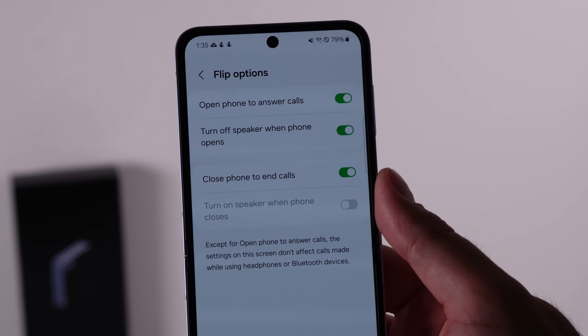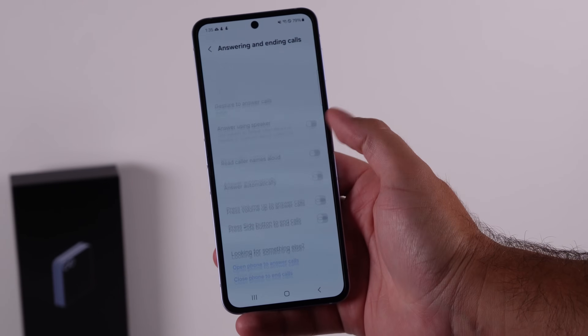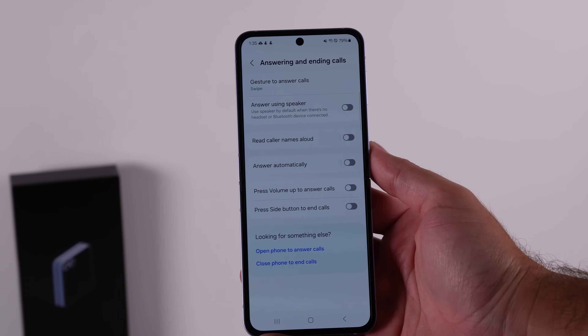There are some new options in the phone's dialer app that allow you to do some really basic stuff — nothing too crazy. You've always been able to answer the phone by unflipping and hang up by closing it, but there are a couple of other things Samsung have stuck in there too.